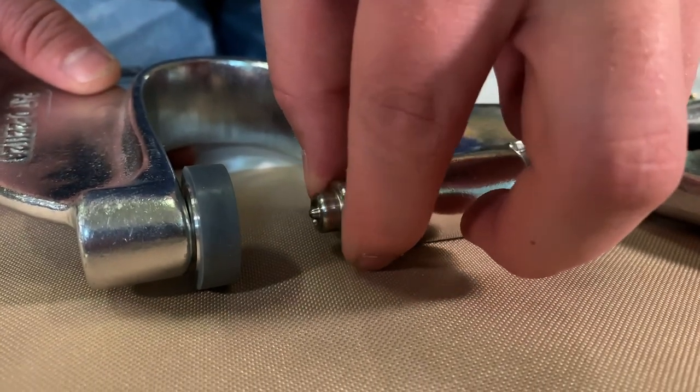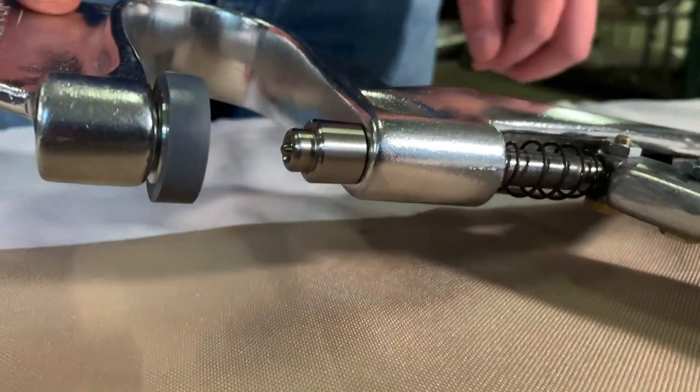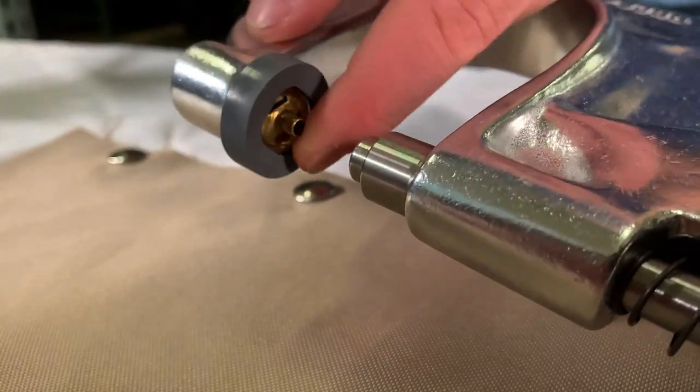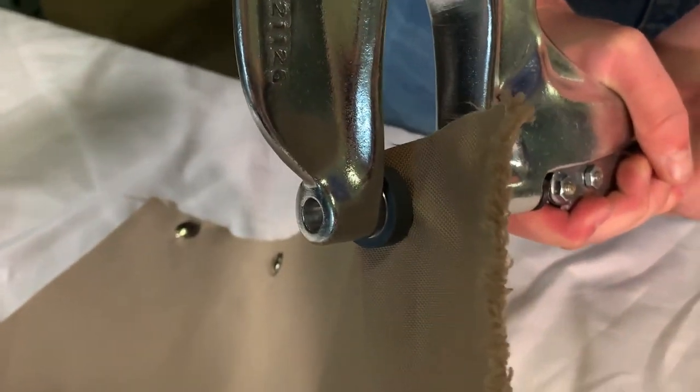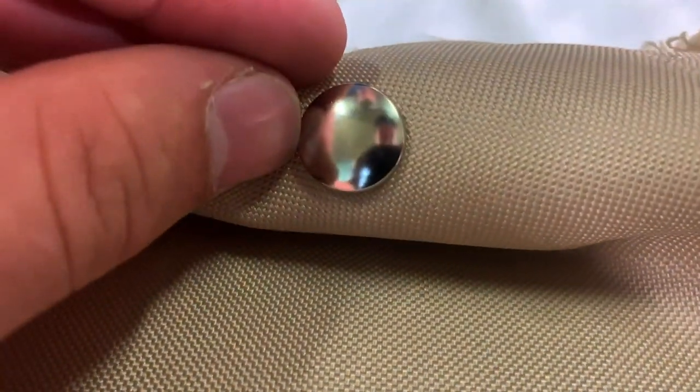To start, attach the button and socket dies into the Press and Snap. Place the button into the button die and the socket into the socket die. Place the material in between the button and socket, and squeeze the Press and Snap tool to secure the button and socket together.